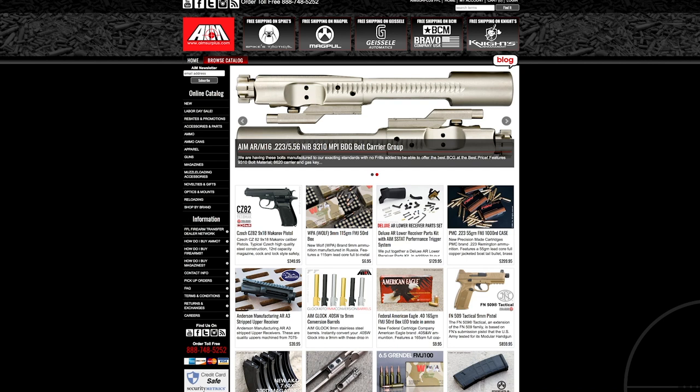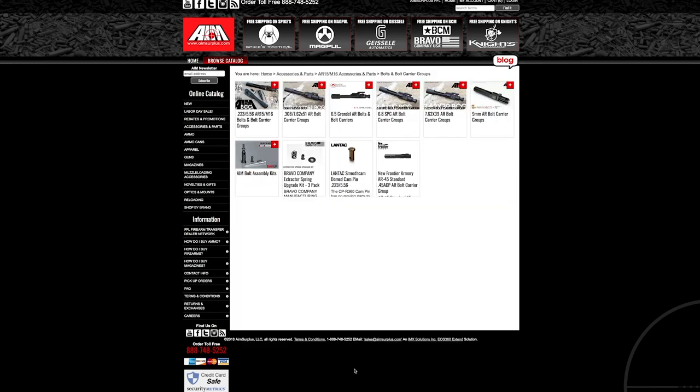Hey guys, this is Drew. Welcome back to Beyond Seclusion. I'm going to do a review of a bolt carrier group from AIM Surplus. Special thanks to Brian at AIM Surplus — it's AIMSurplus.com. They've got some awesome deals, some killer deals on ammo, so it's worth checking out.